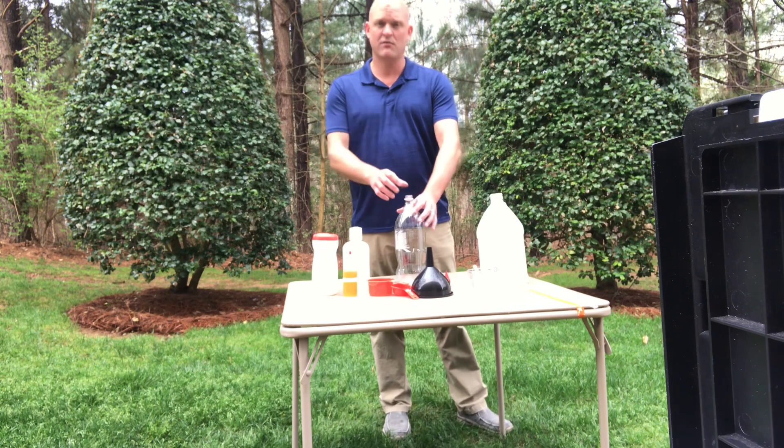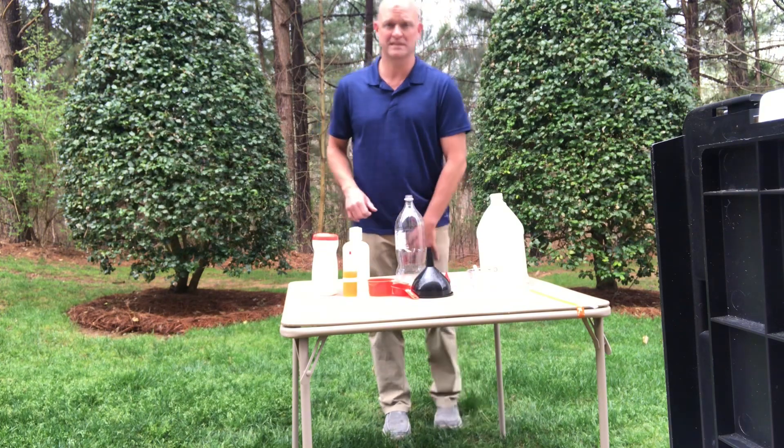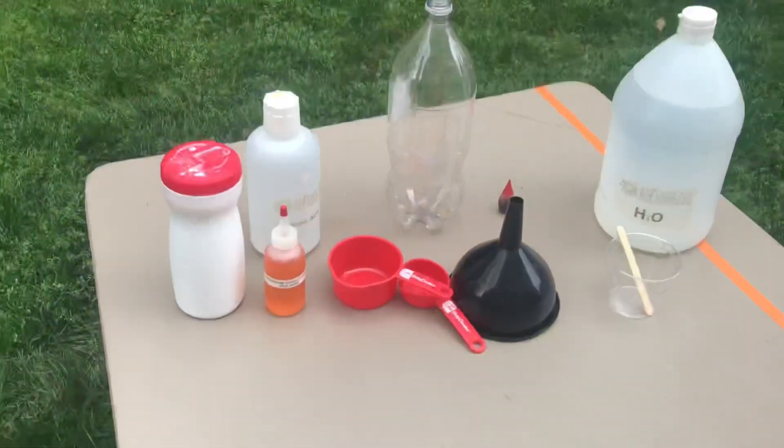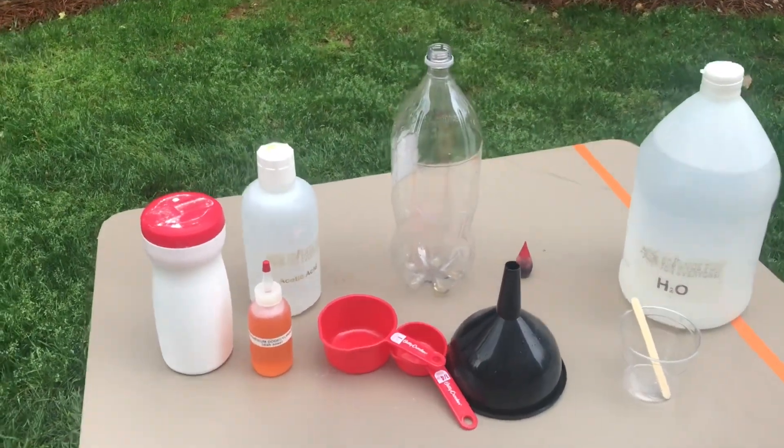All right, today I'm going to show you how to make your own volcano. It's going to be super easy. Looks like a lot of stuff here.